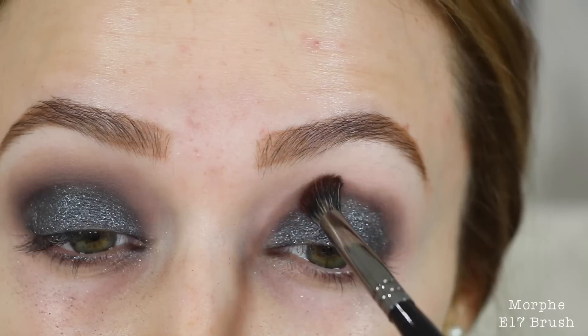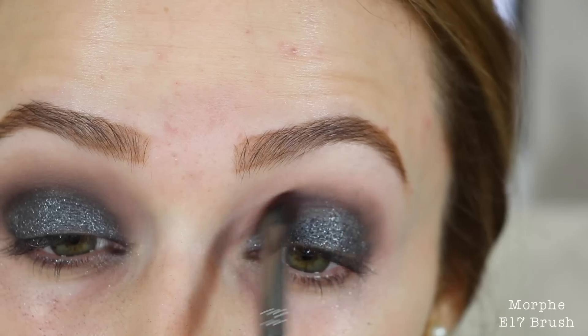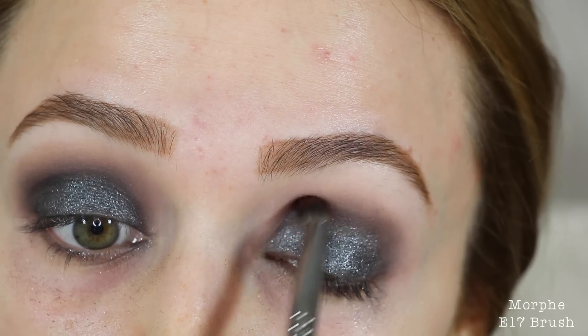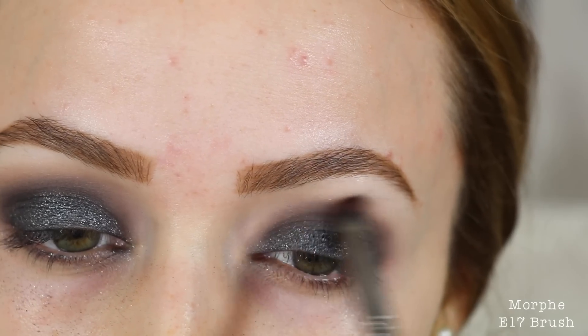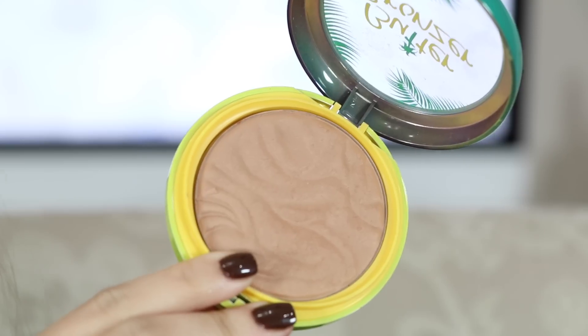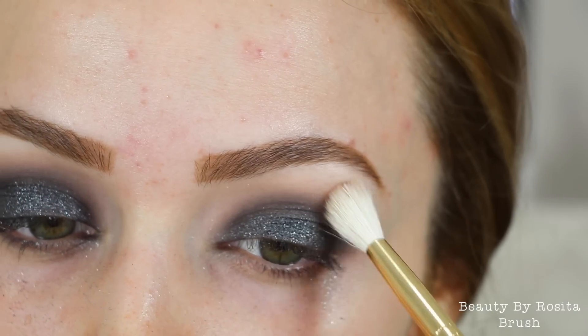It is a little bit difficult to work with since Assimilate is a matte and we're trying to blend out a glitter, but I took my time with it. I'm just going back and forth with the shade Assimilate, blending out those edges. I thought the look needed just a hair of warmth.